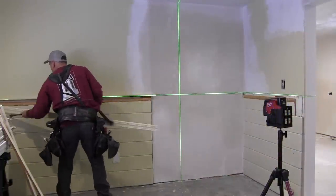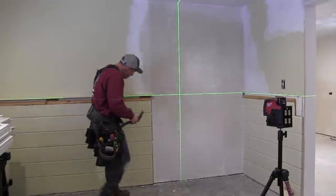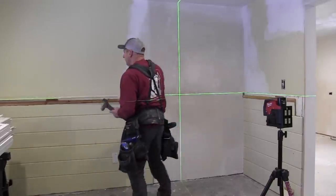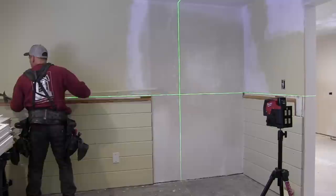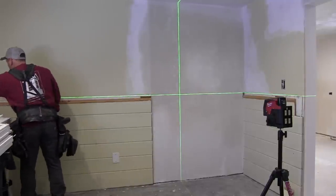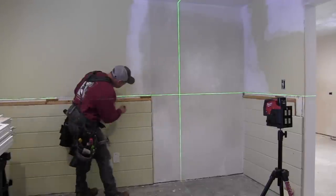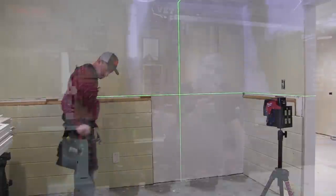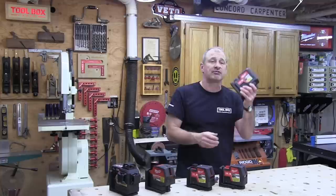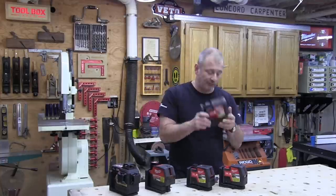Lasers aren't cheap and Milwaukee is no exception. The M12 green 360 three-plane laser comes as a kit at $599. The M12 cross line plumb point laser is $499 as a kit or $399 as a bare tool. For the Red Lithium USB options: the line and point kit is $349, the cross line laser is $299, and the three-point kit is $249.